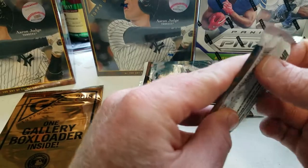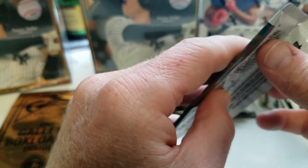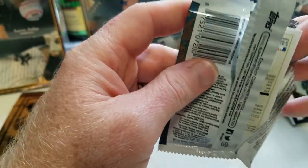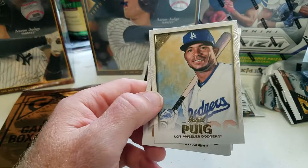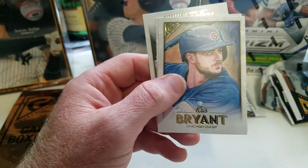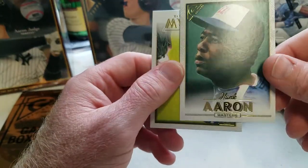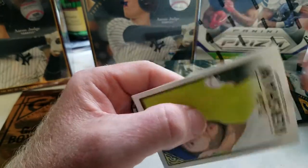I'm not really a big fan of opening retail, but I like to get the mega boxes and special exclusive boxes — you can get some pretty good exclusive cards out of those. Got Yasiel Puig, Tim Locastro, Chris Bryant, look at that — Hank Aaron Masterpiece! And then Clayton Kershaw.